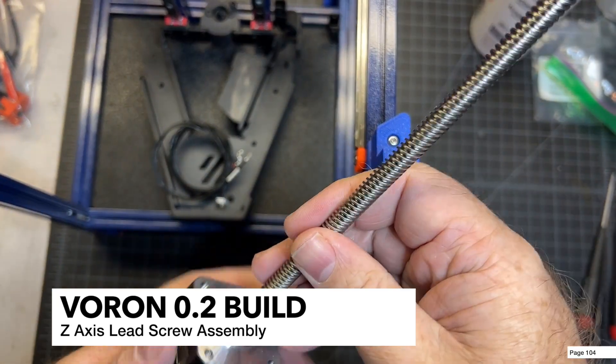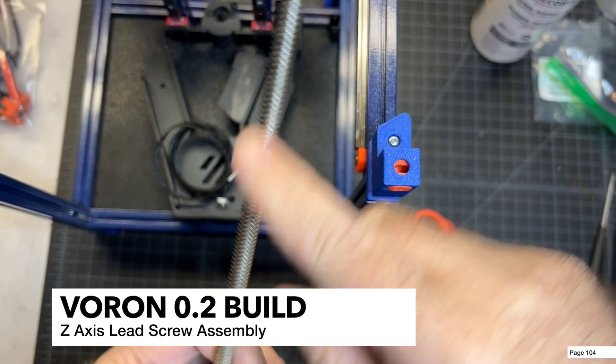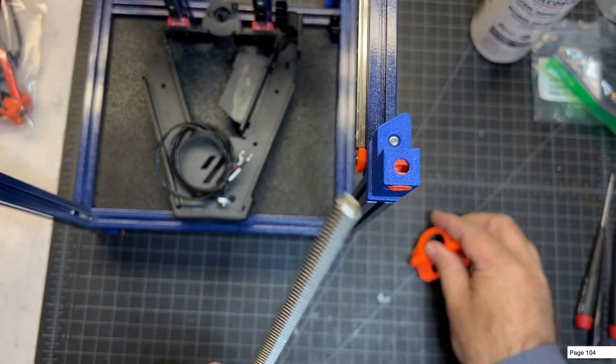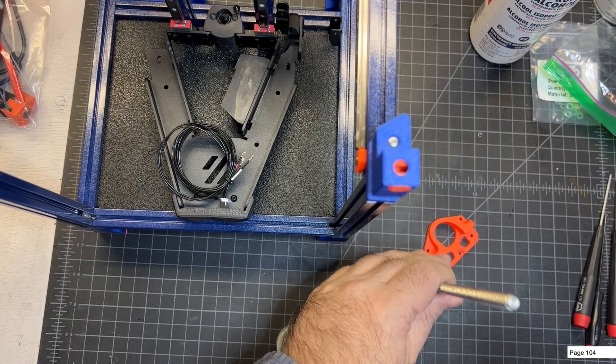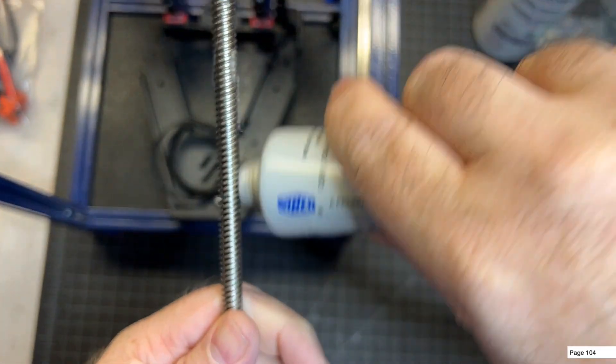Next up is the lead screw. You can see I'm going to be using the Z motor that has an integrated lead screw. I like to use Super Lube here — it's great for lead screws. You don't have to use a lot, just put a little bit on and rub it in real good.